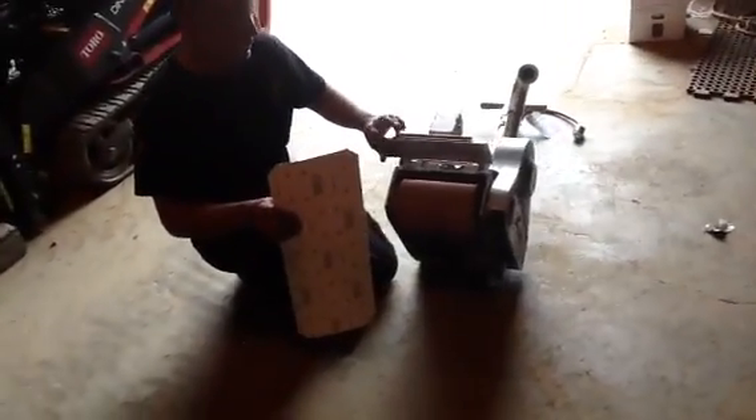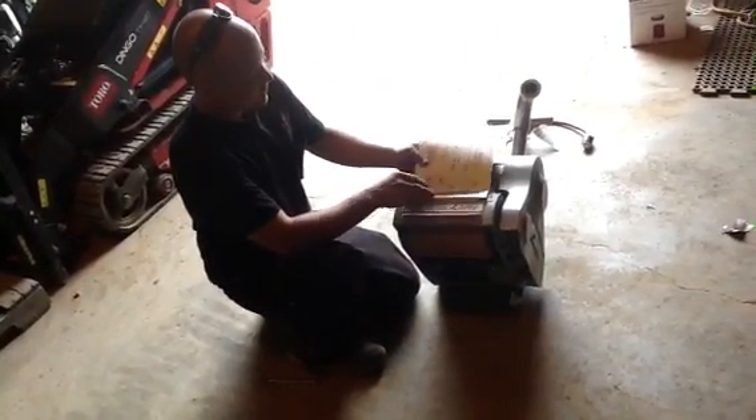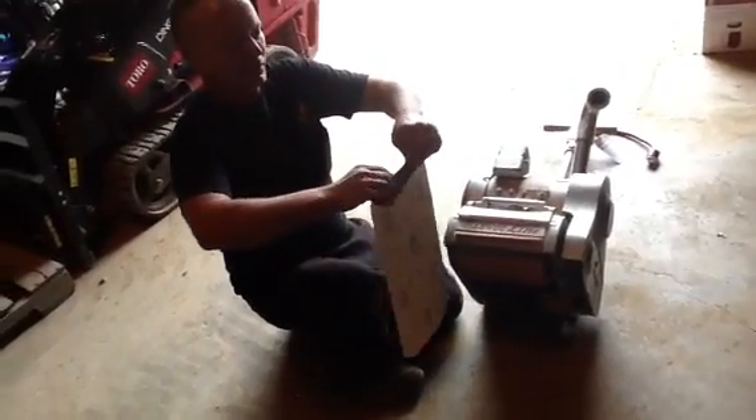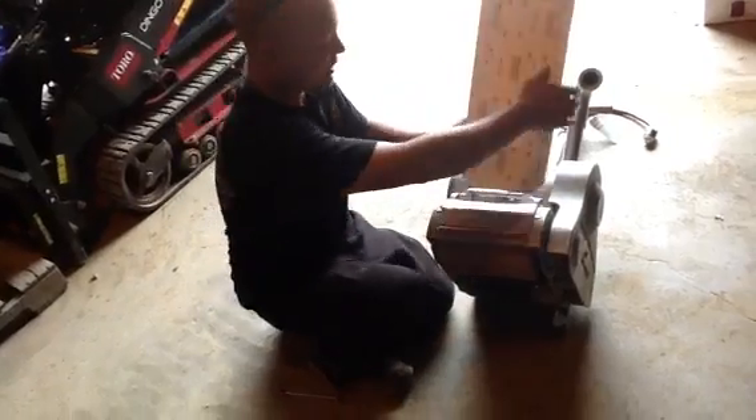What you're going to do first to put your paper on is take your paper with the numbers facing towards you and you're going to bend it. You want to get it pretty precise because this thing is calibrated to do the perfect crease on it. You do that to both sides.